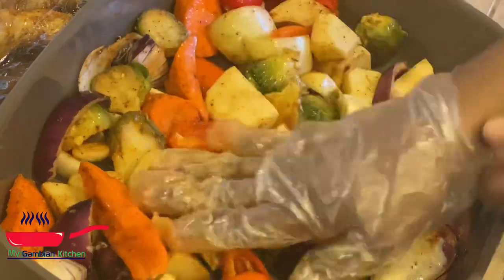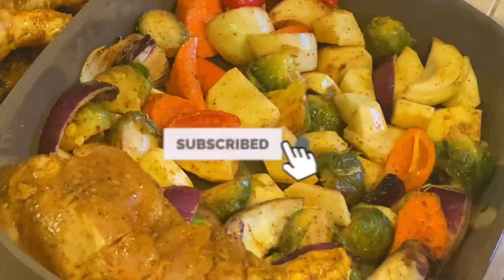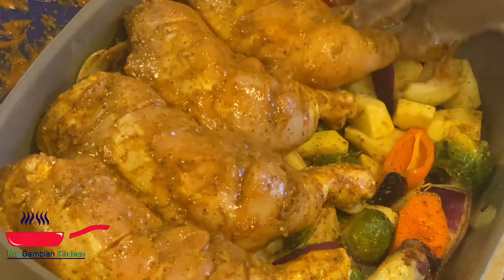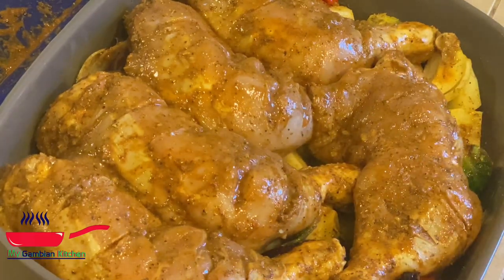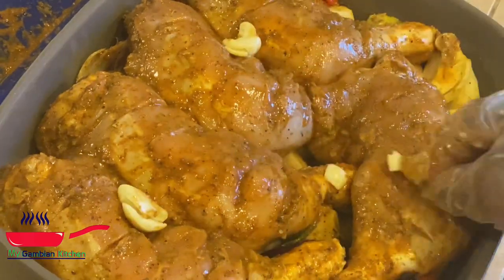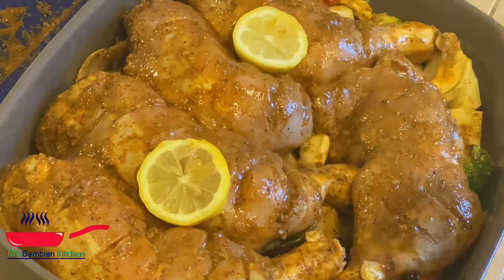Now I'm going to make sure all the vegetables are coated with my seasoning, and I'll lay the chicken on top of the vegetables. Then put it in the oven for an hour or up to an hour and a half, depending on your oven. I had some leftover garlic that I just smashed with a knife and put it in — that's going to infuse more flavor.